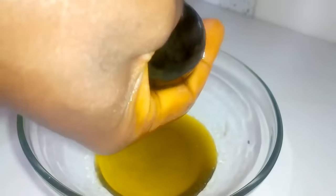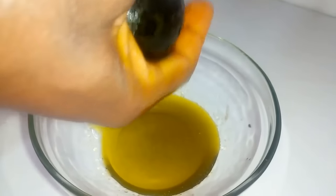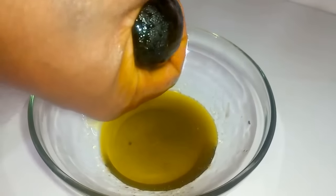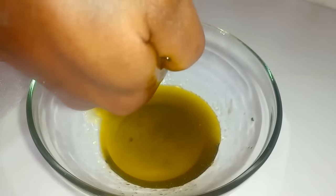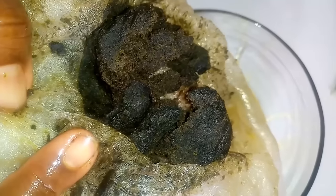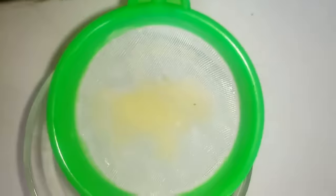If you want more oil, you should use more avocados. I used four avocados and this is the quantity I've gotten — the oil has reduced from the paste. I'm going to stop squeezing now. The paste still looks like it has more oil, so I'll squeeze it again later and set it aside for now. After squeezing, we are going to strain the oil into a clean container.